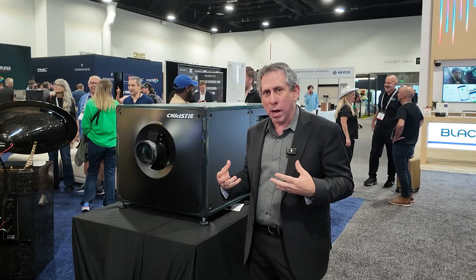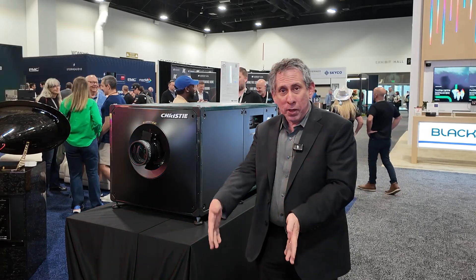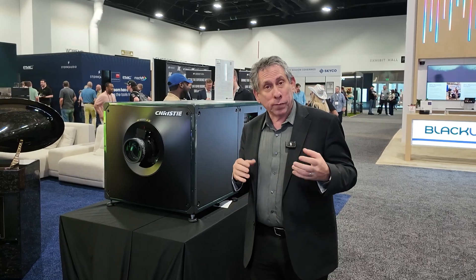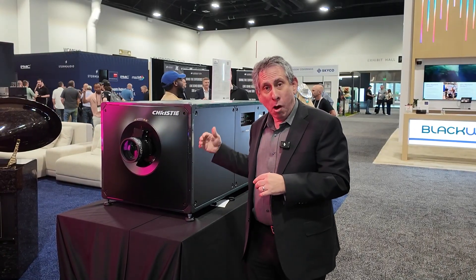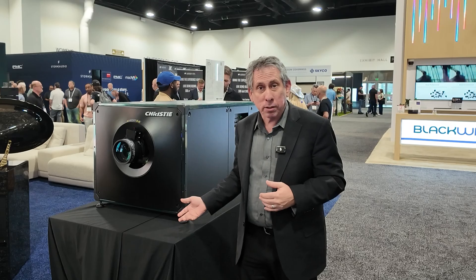It's really an exceptional product — ton of features, ton of functionality. It's a two-part system; you're not seeing the small chiller that goes wherever it needs to be. The projector itself has been redesigned to be very quiet, so it's 43 to 45 decibels in operation, with very little heat coming out of the projector. Most of that heat comes out at the chiller end, which can be 10 to 100-plus feet away from the projector.